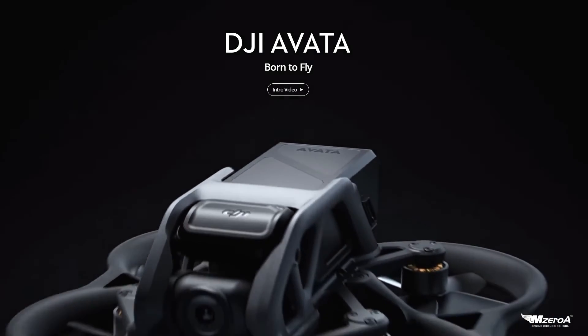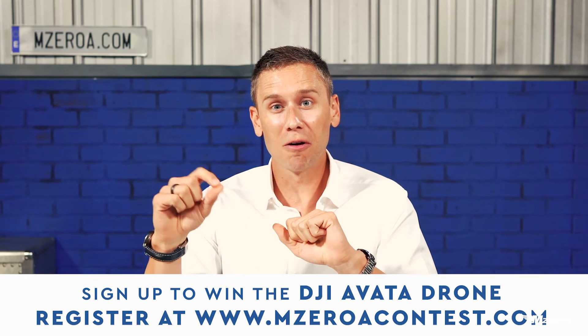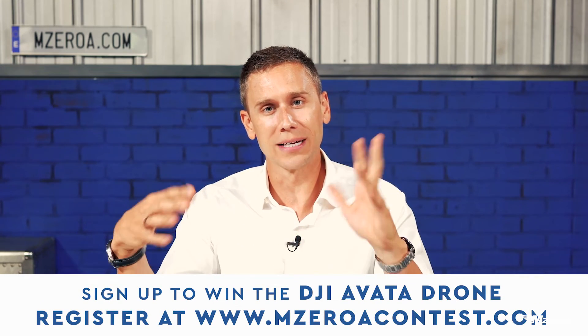Hey, Remote Pilot 101 and M0A.com, Jason Schappert here. In this video, we're going to talk about five flight maneuvers every drone pilot must master. We're also giving away a DJI Avada FPV drone — head over to M0AContest.com to get signed up. Now let's pass it off to Coach Ray to talk about five flight maneuvers every drone pilot must master.